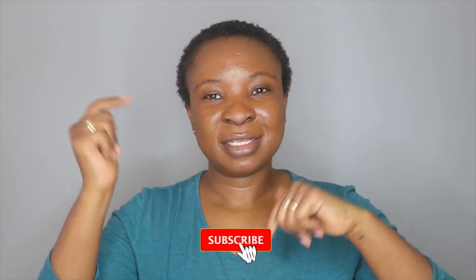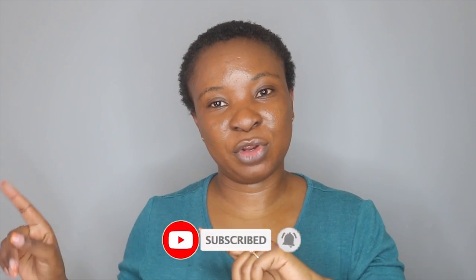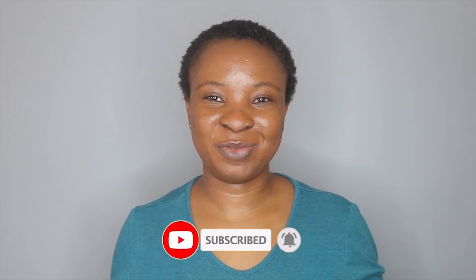I hope you enjoyed this video! If you did, don't forget to give it a thumbs up and subscribe to my channel if you haven't already. Enable your notification bell so you don't miss new videos from me — I'll see you guys in my next video, bye!